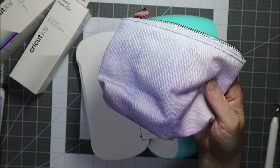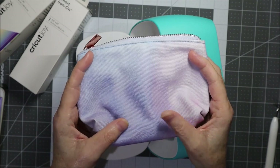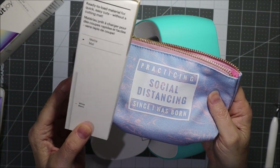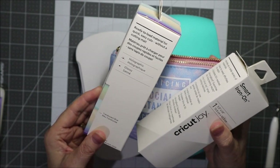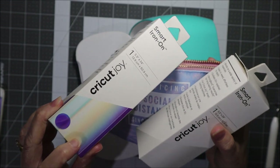So if it's something that you haven't done yet, you can see just how straightforward it is to actually iron on something. On this pouch I've used the smart iron-on in matte white. I also have this one here which is a holographic glossy translucent blue, so I thought in this tutorial I'll use this one.